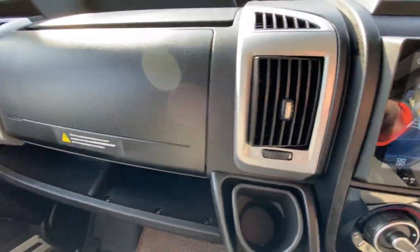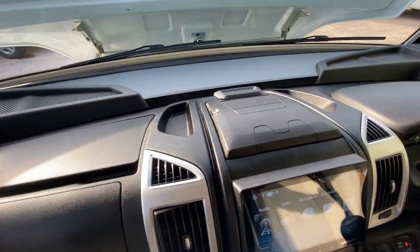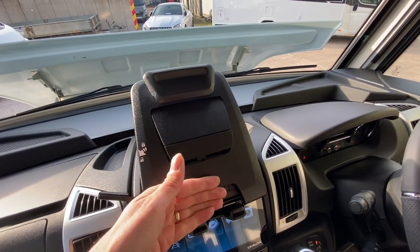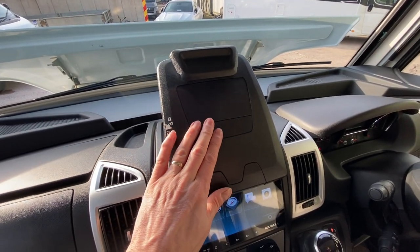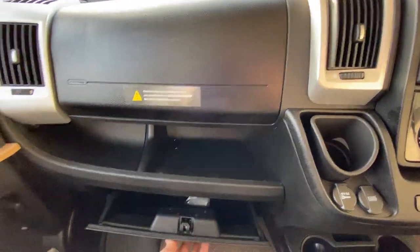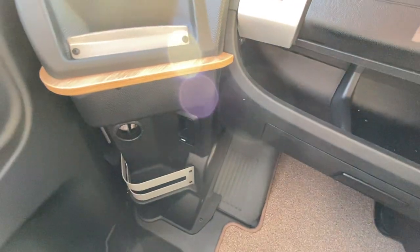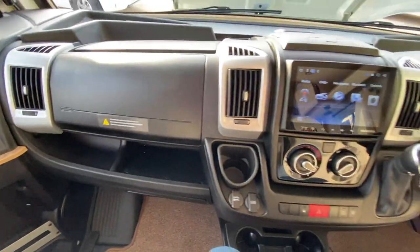Over here you have a cubbyhole up top just for a bit of storage. You also have a pull function here — pull this up and pull a little lever down to the side which lets you put a tablet in there. You can clip things onto the top, and when you're finished push it all back in and lock it in again. You've also got a glove box down here at the bottom, and your bonnet pull is here on an A-class, or just up the side of the screen on a normal coach class. Okay, thank you very much.